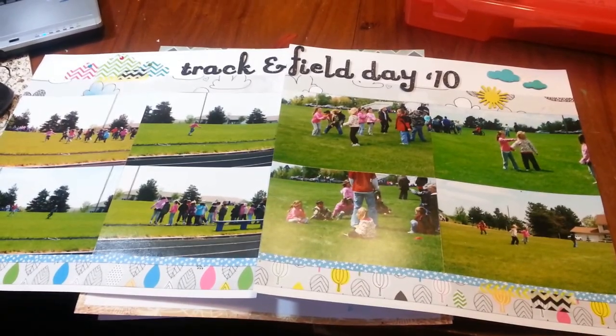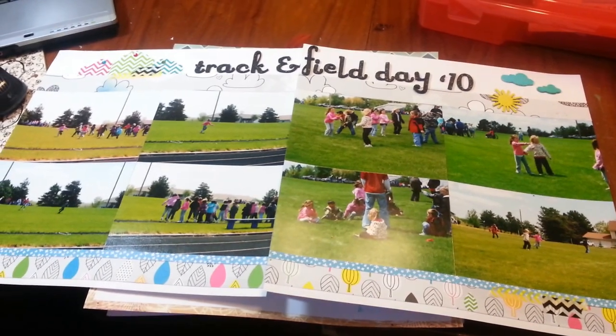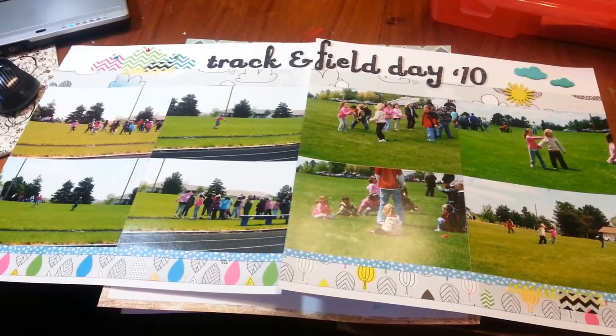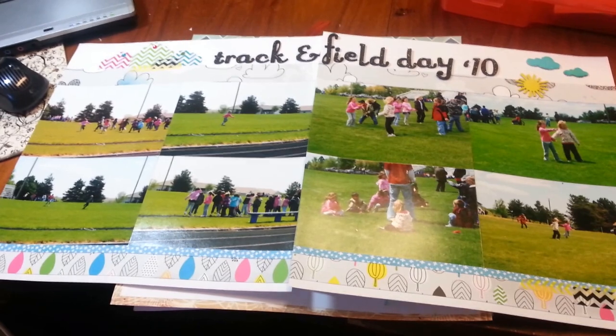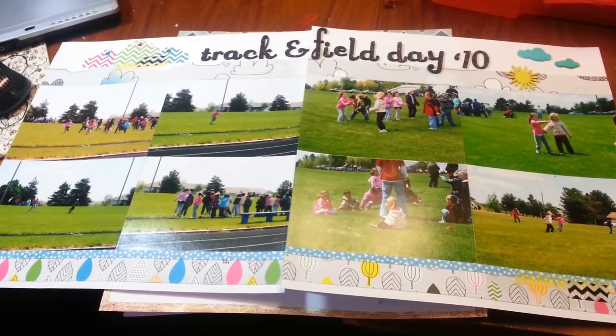Hey guys, it's me again. I just wanted to share some layouts and projects that I did over the past week or two. Most of them I did these last three days while I was scrapbooking with my mom and my great aunt.